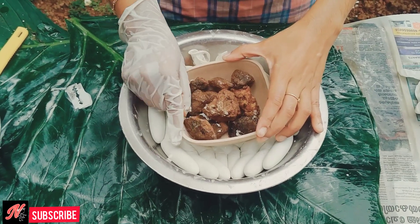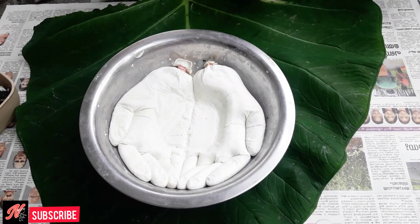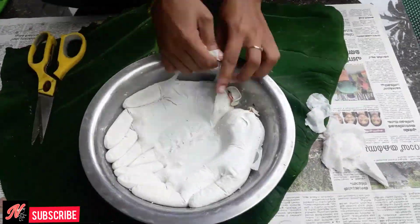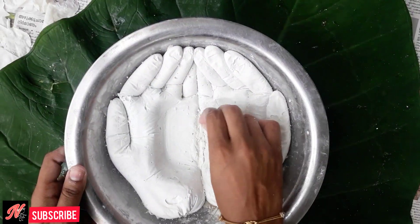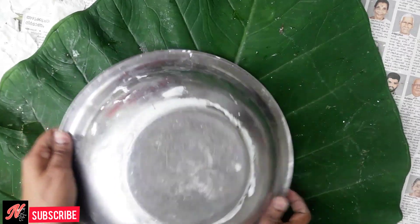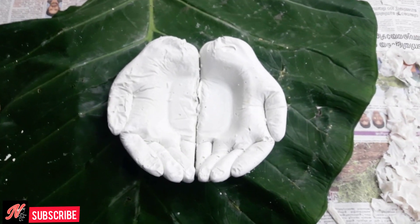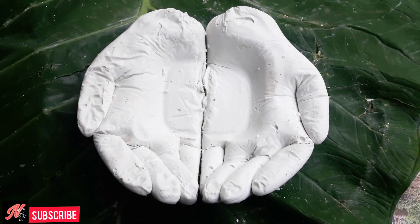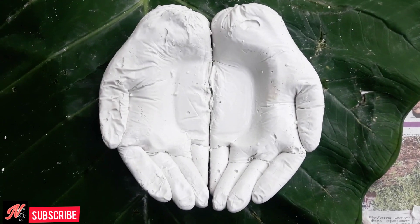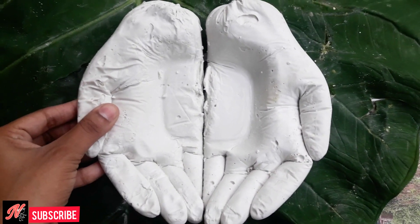Now we are going to cut the glass in the center. We have to cut the glass in the center. In the center of a paper or a plastic cover, there will be a problem here. We have to cut it in the middle.